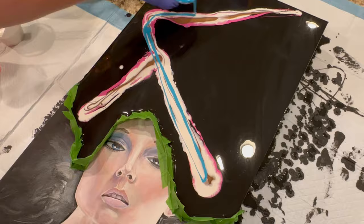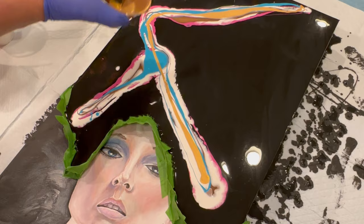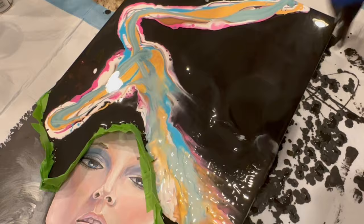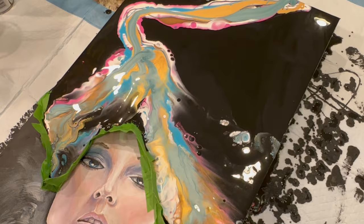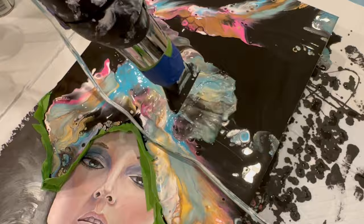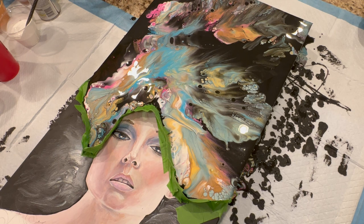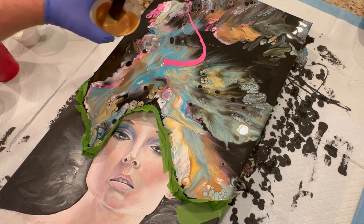I'm putting down my paints for the Dutch pour in a zigzag design so I can blow the Dutch pour down toward her head, filling out what would be the headpiece or her hair. That will be the base for my flowers when I get ready to use the AstroGlide and my cap tops. I have a condiment cup and caps of various sizes — using those creates those flower-like shapes.